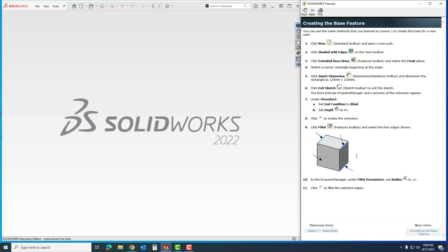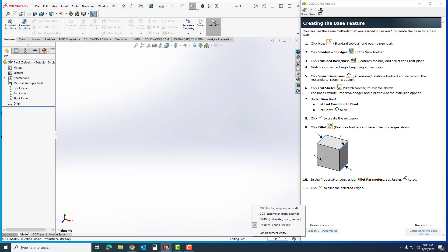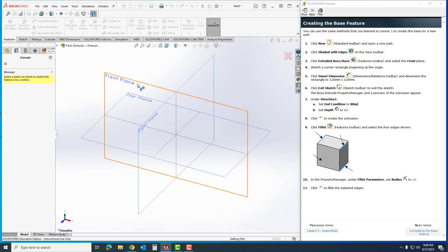I'm going to click New, go to Part, and down here I'm going to make sure that I'm in MMGS so that it aligns itself with our tutorials. I'm going to make sure that my view is on Shaded with Lines, and I'm going to start an Extrude Boss.